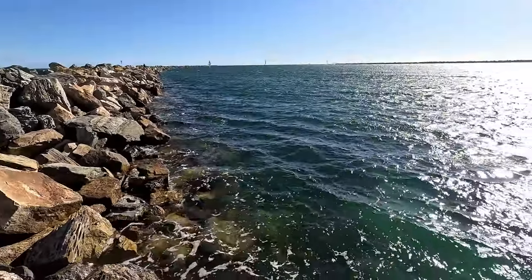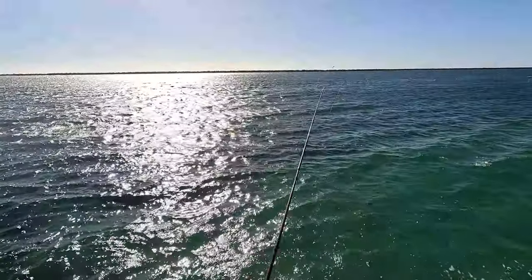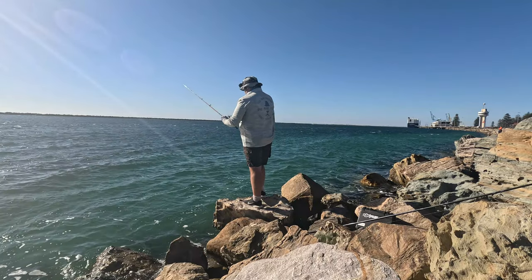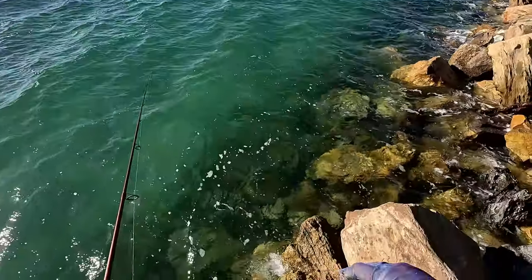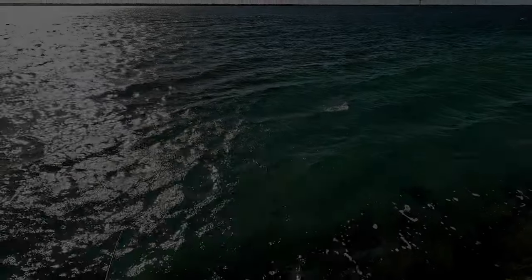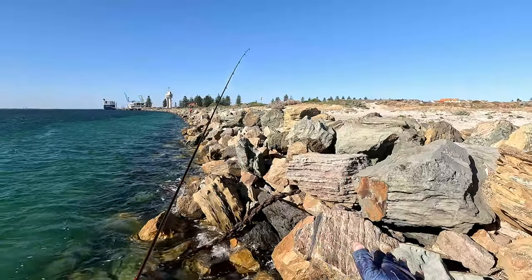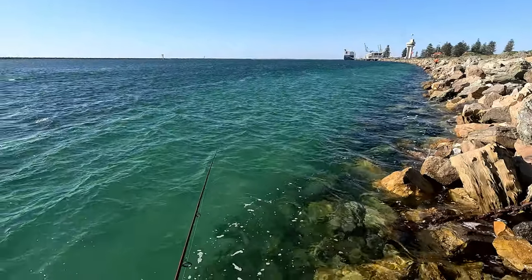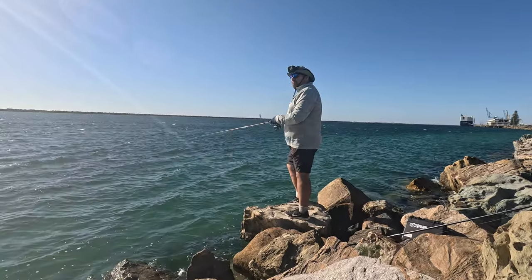It's not a bad situation because the wind's strong that way but the current is coming this way — so we can cast a reasonable way and bring it back with the current for a really slow roll. If we hook on to something we'll know about it. This is my Raider 1-3 kilo with a 2500 Shimano Ultegra reel, six pound braid, eight pound Shimano fluorocarbon leader. I really do want to catch a fish.